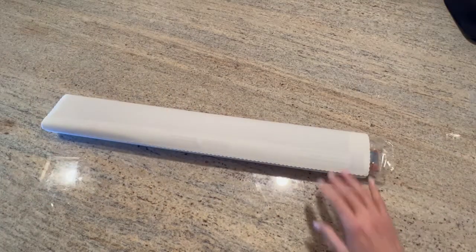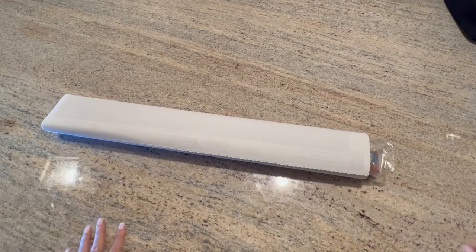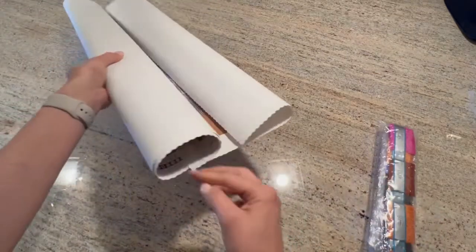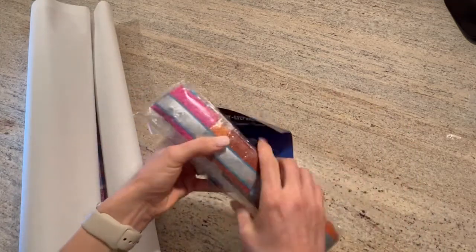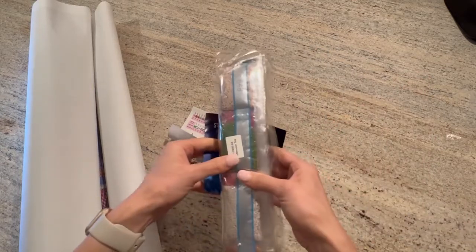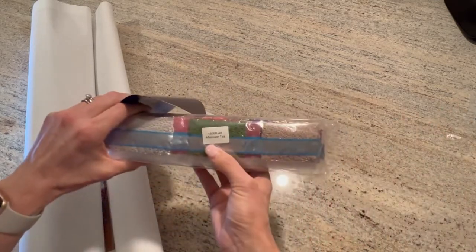I am currently working on 'Fairy Tale Dreams' by Randall Spangler, and I believe this one is bigger than that. Here are the drills. Inside the canvas, the drills are packaged together — they are not individually bagged — so you have to cut them apart and place them either in the baggies or in the containers you're going to kit up in.